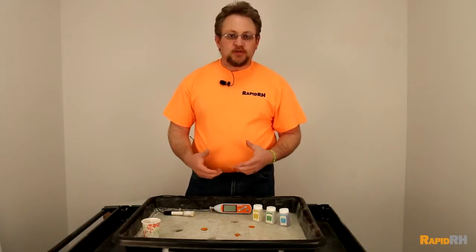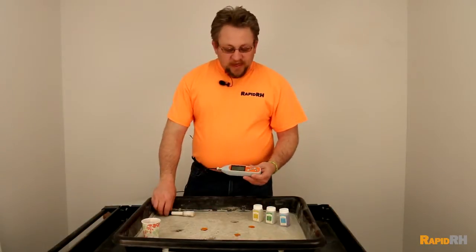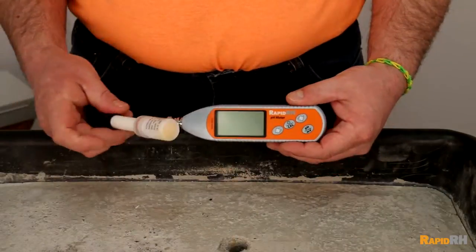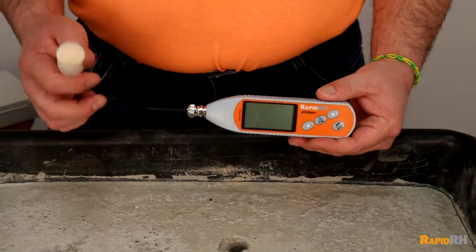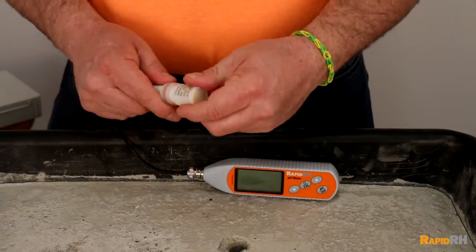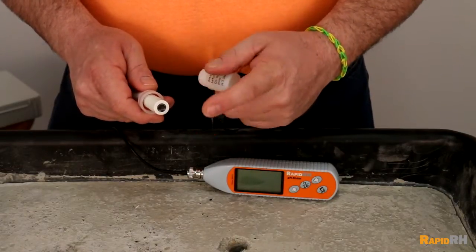This is Jason Spangler with WAGR Meters. I've had some requests on the proper usage of our digital pH testing meter. We came out with this meter about a year ago. What's going to come in the entire kit is the digital readout, the corded probe — the probe is actually protected by this case, but the sensor or the probe surface is right there.